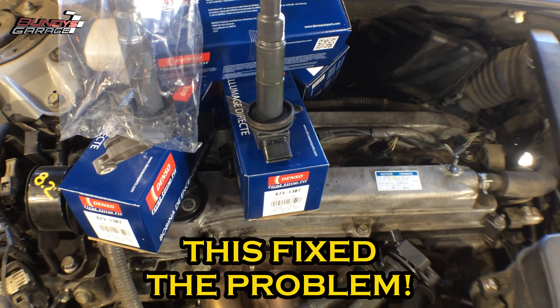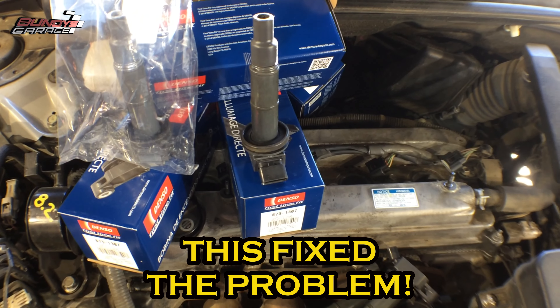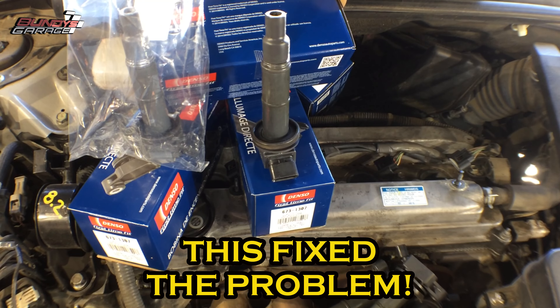Just note which coil pack you're ordering before you order them, depending on which kind of vehicle you're working on — whether that be an American-made or Japanese-made Toyota. If this has helped you save money, please subscribe to Bunny's Garage, and I'll talk to you guys later.